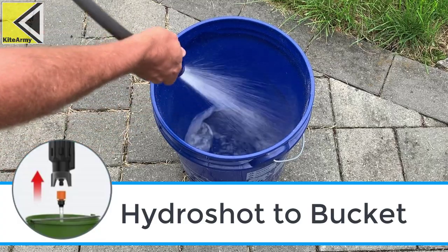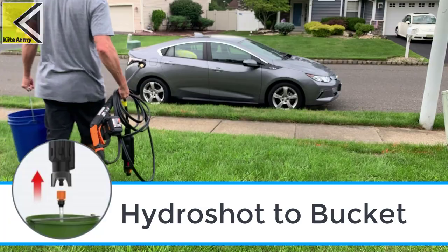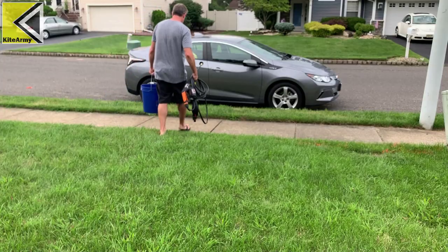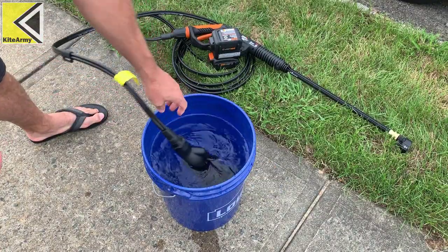The second configuration is HydroShot to bucket. This means you just drop the HydroShot in the bucket. This is great if you live in a city and you don't have access to a faucet — for car cleaning, things like that.